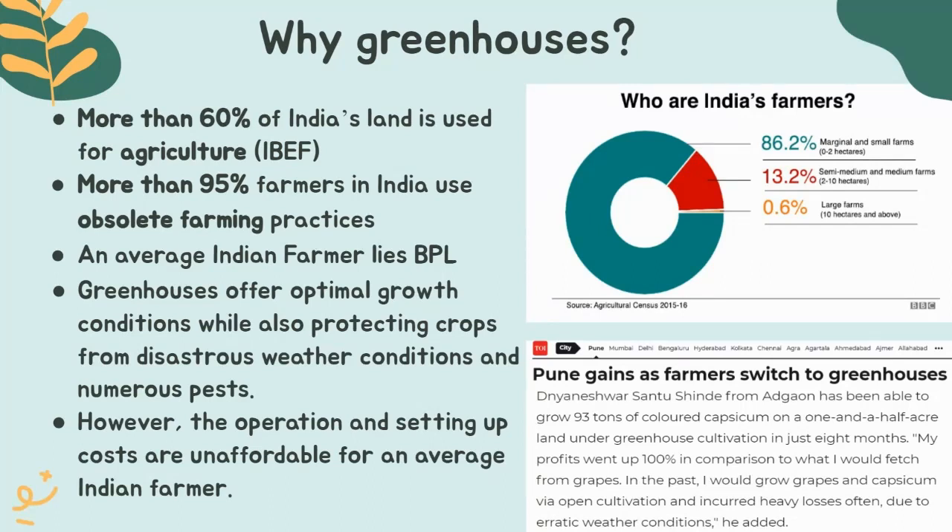Greenhouses are usually climate-controlled structures which help set up optimal conditions for crop growth and nourishment while protecting the crops from erratic weather conditions and pests. This could help Indian farmers step up their produce quality and dependency. The flip side of this technique is that the setting up and operating cost of greenhouses is extremely high and unaffordable for an average Indian farmer.